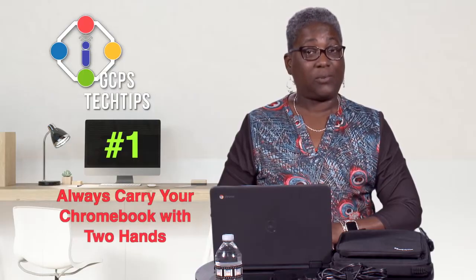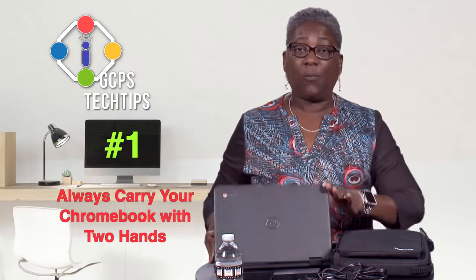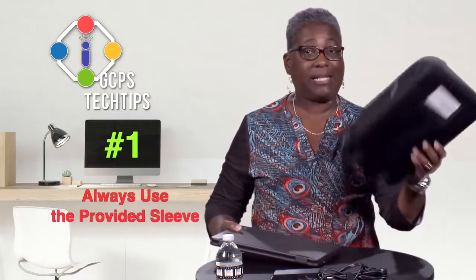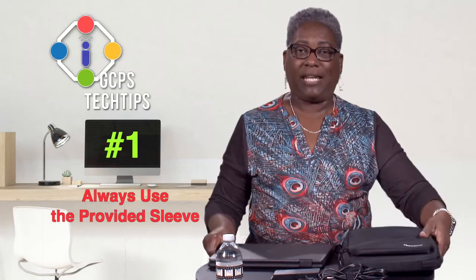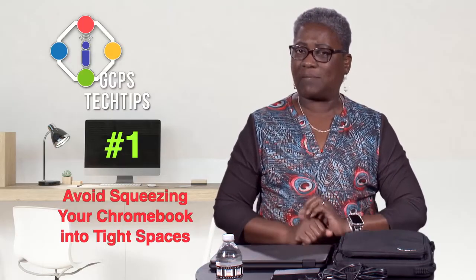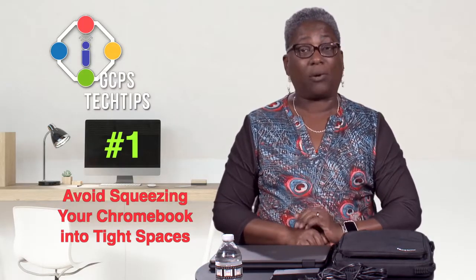Our first tip is to always carry your device with two hands and utilize the Chromebook sleeve you were provided at the beginning of the year. Avoid squeezing your Chromebook into tight spaces such as your backpack or locker.